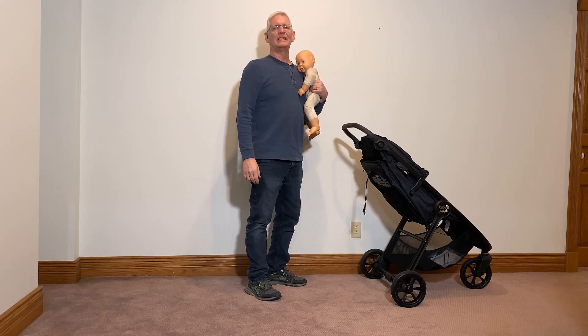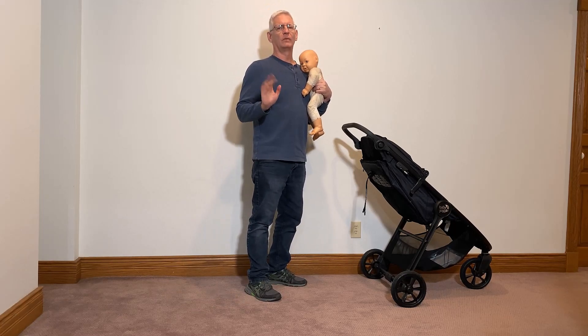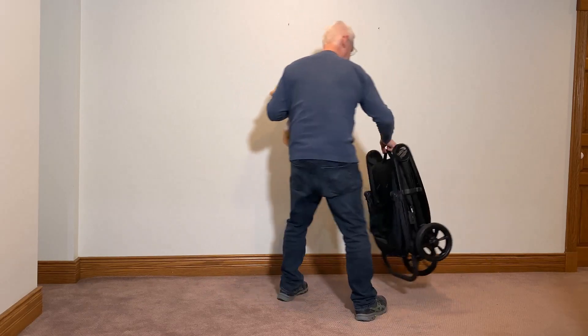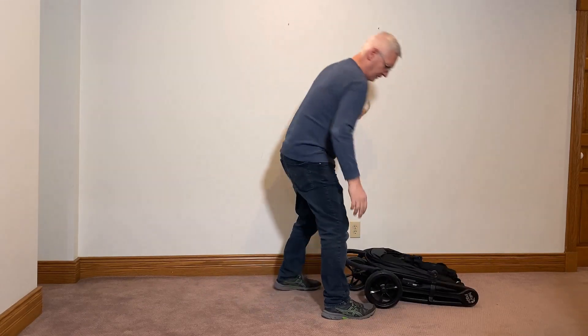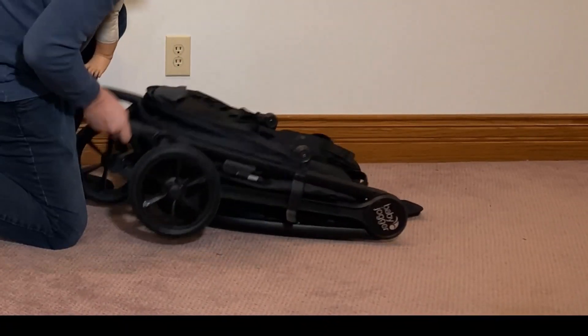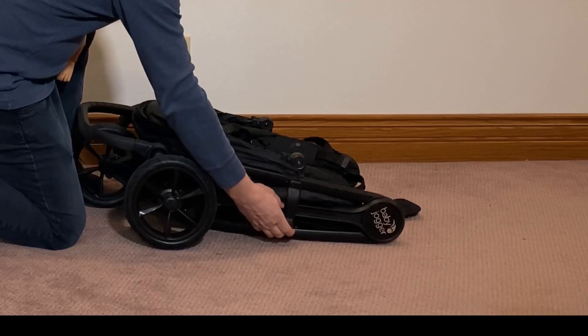The Baby Jogger City Mini GT2 folds with one hand really easily. You just grab the strap on the seat, pull it up, pull it down super easily. And you can see here there's a latch that keeps it folded.